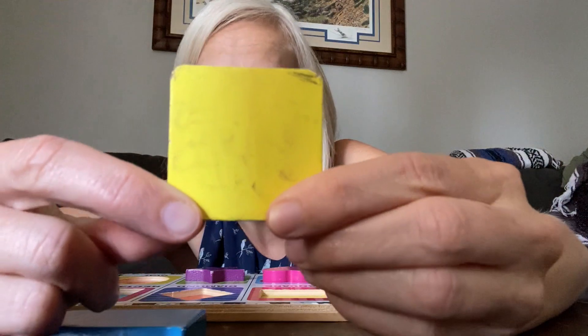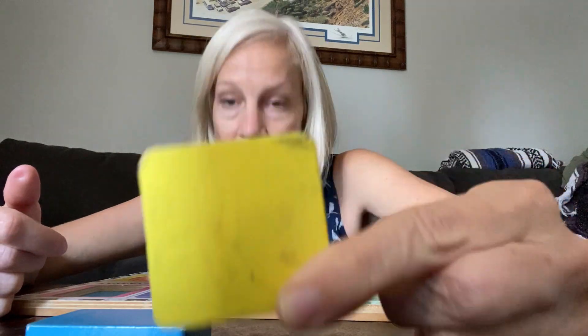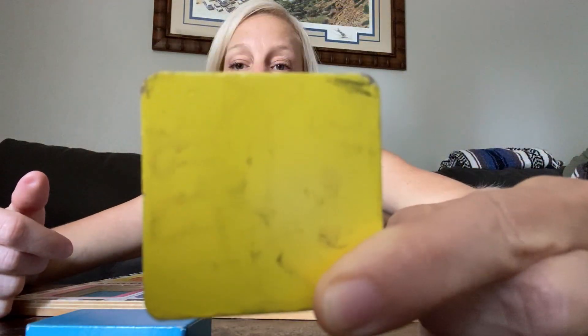And then I have a yellow square. Square. I'm making it as big as my head. Square. Yellow square.